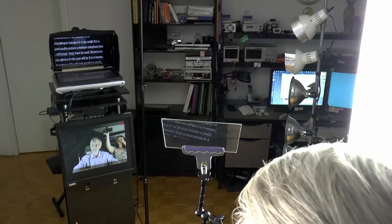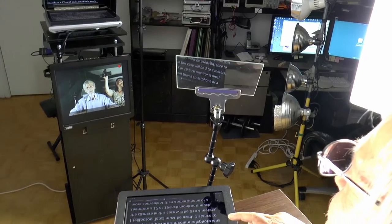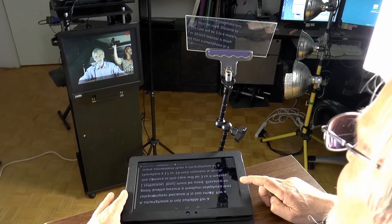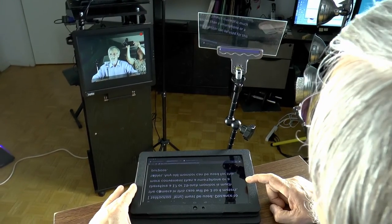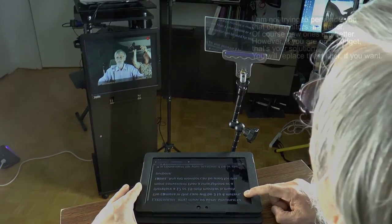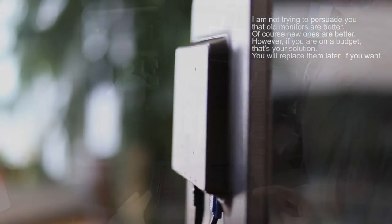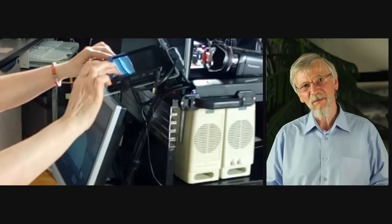A smartphone is not suitable for a teleprompter because it is too small. For a good quality picture, a medium telephoto lens must be used, and the distance to the camera in this case will be 3 to 4 meters. Therefore, a 17 or 19-inch monitor is much more convenient than a smartphone or a tablet. Any old monitor can be used for this purpose. It is convenient for your assistant if he or she can view the picture from the camera on a light screen, and a presenter also needs some time to check the camera image.